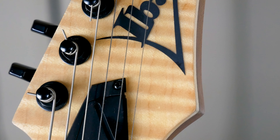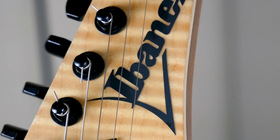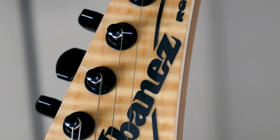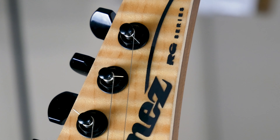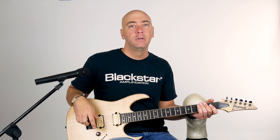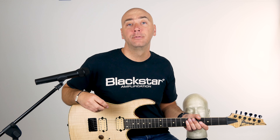Tone Zone and Air Norton — the DiMarzio pickups. How about this fancy fretboard? Look at this — Macassar Ebony. That's right, it's real ebony. Sounds great. Wizard III neck — wide and flat, just like everybody likes it. 24 fret shred machine. Shred all day.